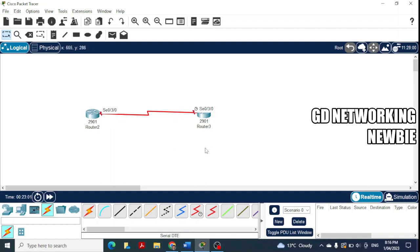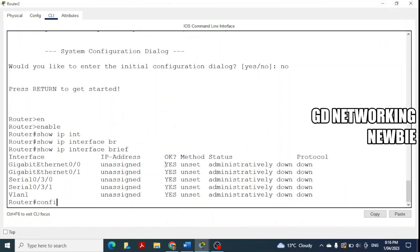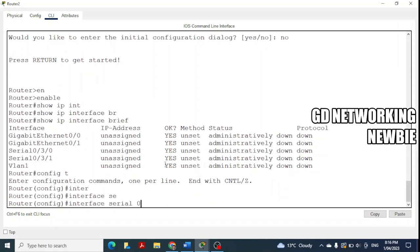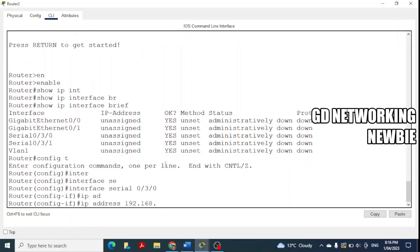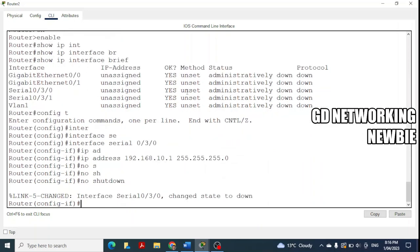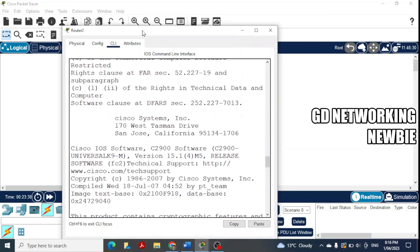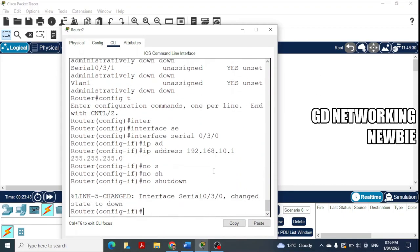Now to configure an IP address: on the first router, type 'config t' to enter global configuration mode, then 'interface serial 0/3/0', followed by 'ip address 192.168.10.1 255.255.255.0' and 'no shutdown' to activate the interface. Since this router is the DTE, we don't need to set a clock rate here.